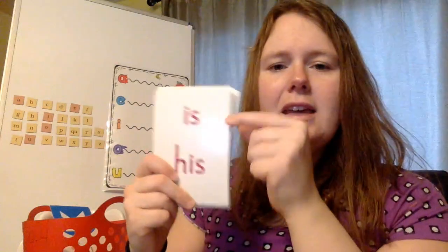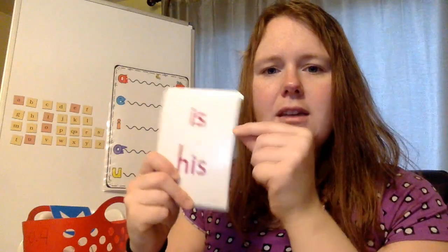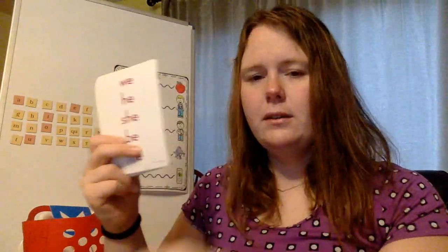Let's do all of our old sight words. Have. Is — I-S. His — H-I-S. We, he, she, be, me. We, he, she, be, me — just one sound and then an E, just one syllable.